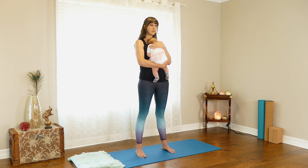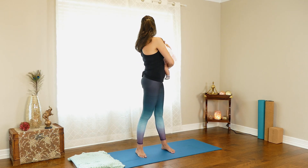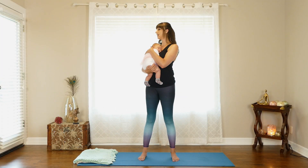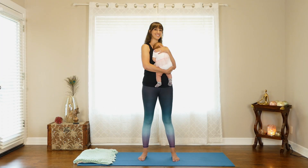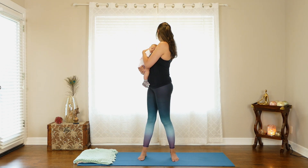Now let's do a little bit of a twist. Inhale at center, then exhale and look behind you. Inhale at center, exhale and twist. Repeat for several rounds on each side.